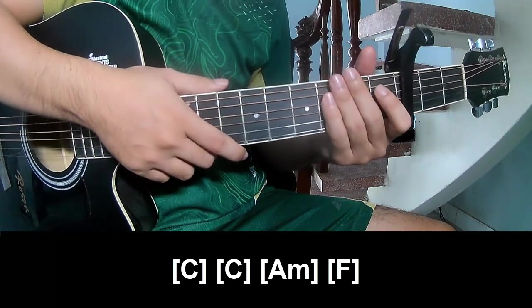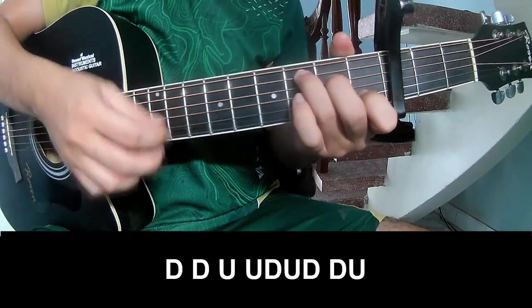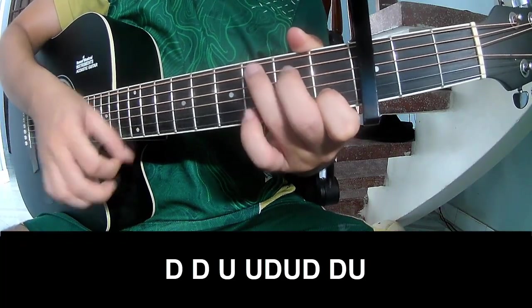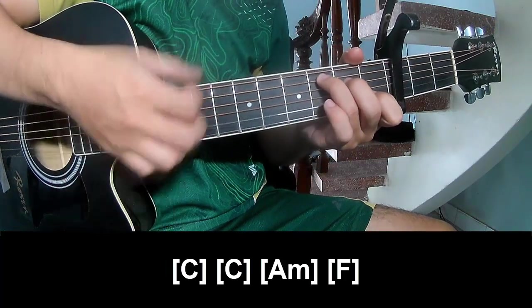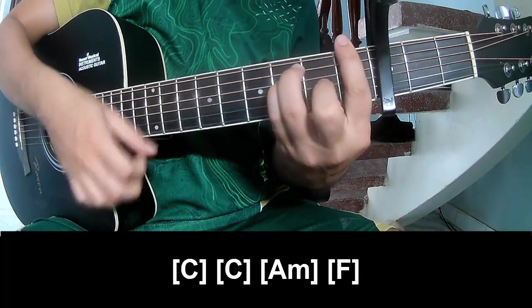And to hit this strumming pattern — the same way for the verse, chorus, and outro to play. The strumming pattern is: Down, Down, Up, Down, Down, Down, Up, Down, then Up on A and F.